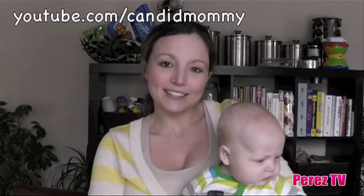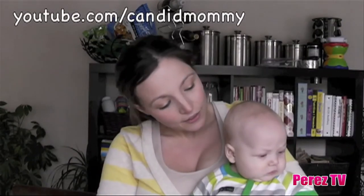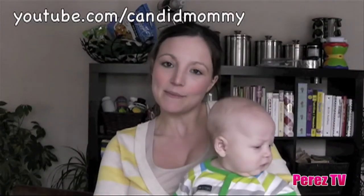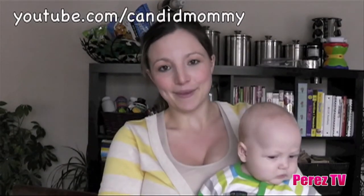If you've enjoyed this tip on allowing your little ones to participate at dinner with the family and to expand their little minds, for more mommy vlogs, baby tips, recipe videos, and much, much more, check me out on YouTube at youtube.com/candidmommy. Thanks for watching.